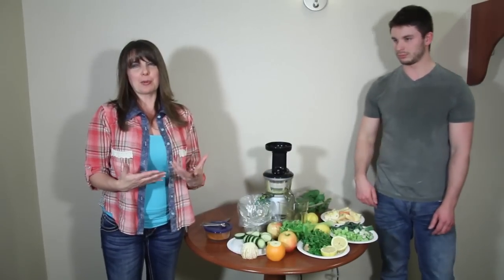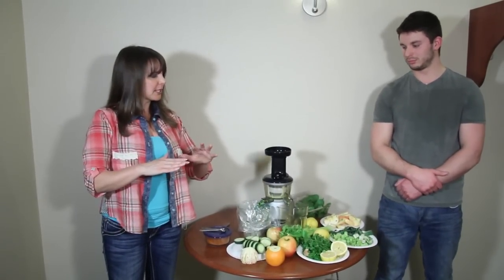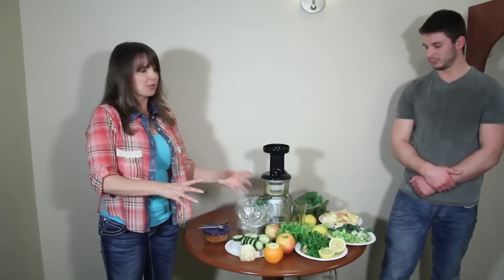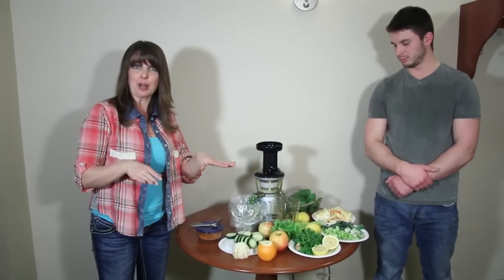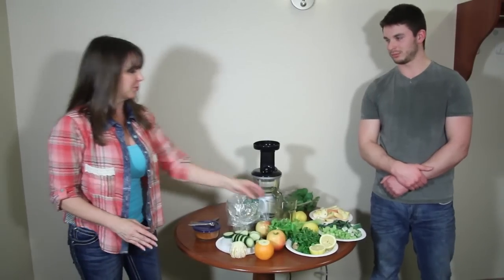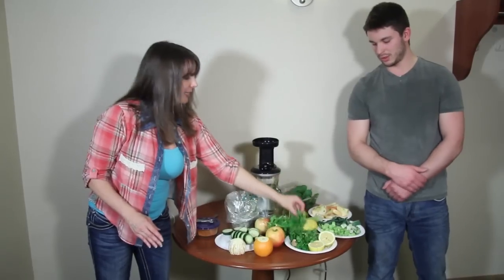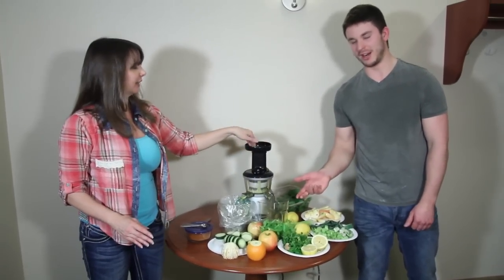That's another thing people ask me — why does my juice look muddy? Well when you have a green juice it's pretty much an olive green. If you take carrot and put it in there it's going to turn it brown. So we wanted this one to be a green juice, so we didn't put carrot in.